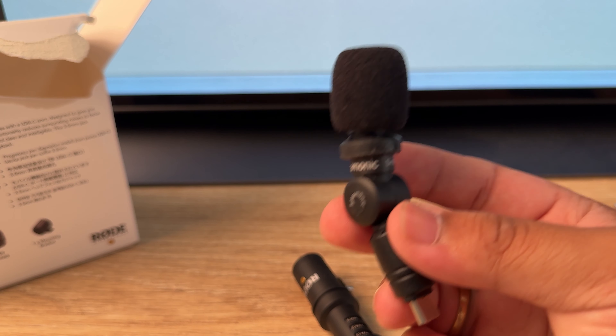I have high hopes for the Rode because they are a company that specializes in microphones, so I imagine this to be good — but we'll see. After I test it, I'll definitely leave feedback, and if there are any issues I'll let you know in a follow-up video. But that's it for this video. Thank you for watching. I'll see you again in the next one. Till then, bye.